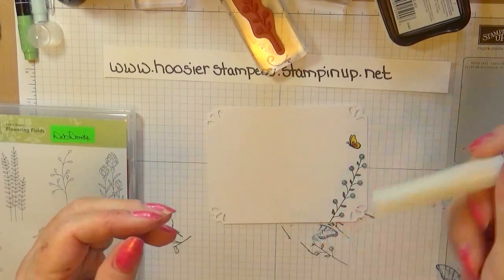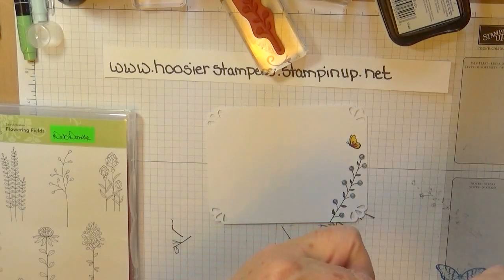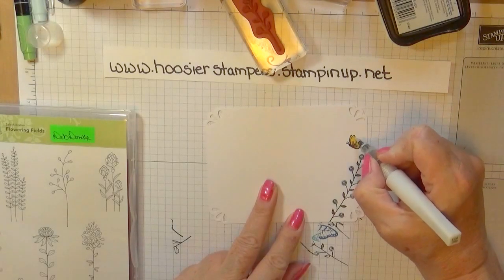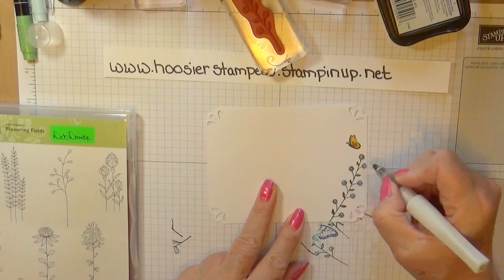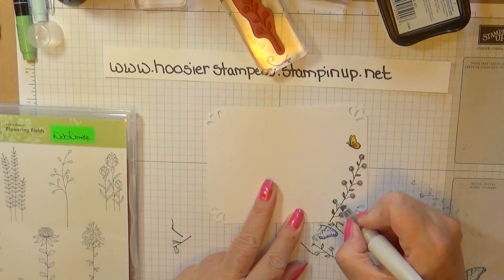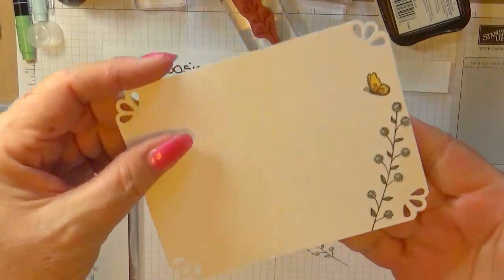Next we're going to take our Wink of Stella and shake it up. It looks like I have no glitter in here, but there is enough. I just squeeze the barrel so I have a little bit of liquid come out and stop — I don't like an overabundance of glitter, just a nice coat. I'm putting it on the little blue flowers because I think it looks like a spring morning when it's nice and crisp outside with that dew — and that's the effect I'm going for.